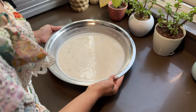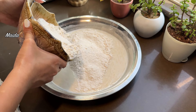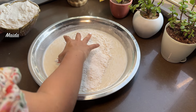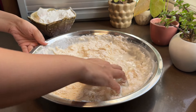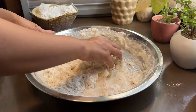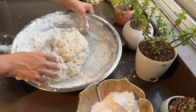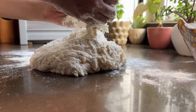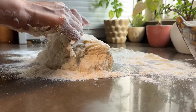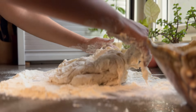Our yeast has been activated for 1 hour. I will slowly add my flour and bind it into a dough. Make sure that you don't add all the flour at once — we will slowly add it. I'll transfer it to my work surface, fold it properly and bind it.